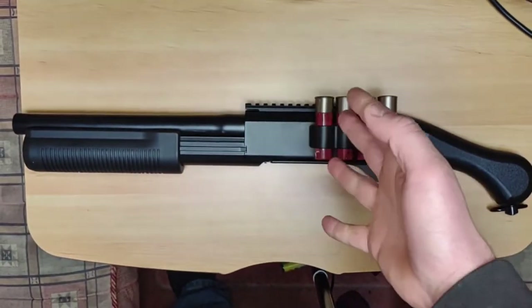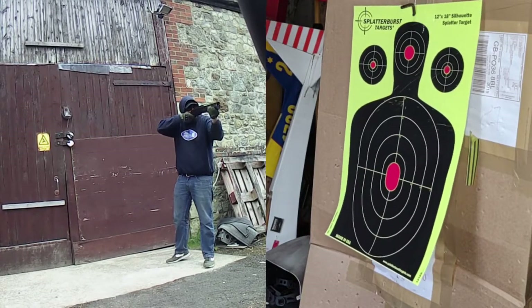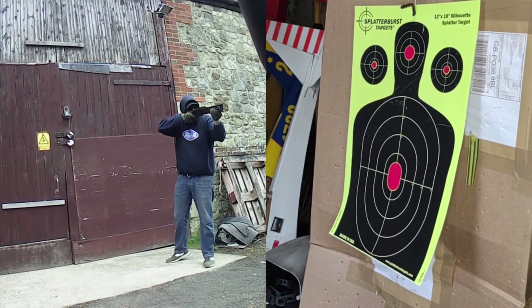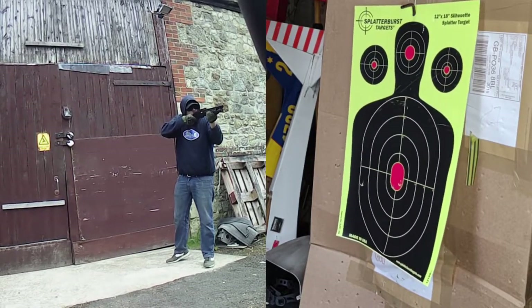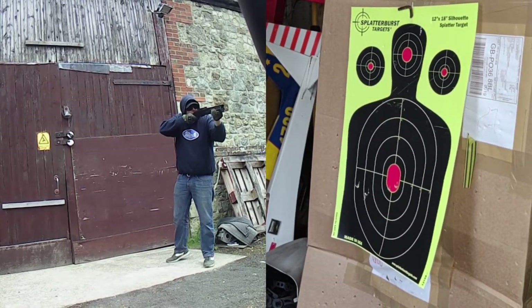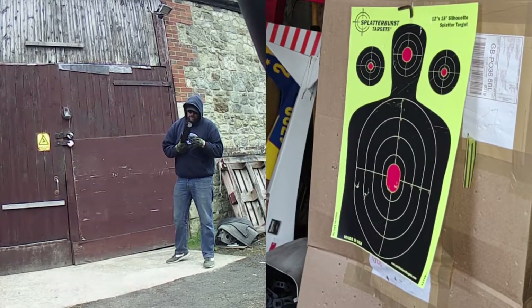If you look at the footage on screen now, you can see that as I'm firing it I have it right in front of my face and the target is getting shredded gradually. It's a great display — these three barrels fire in unison, they fire perfectly, and all three BBs fire on the same trajectory.